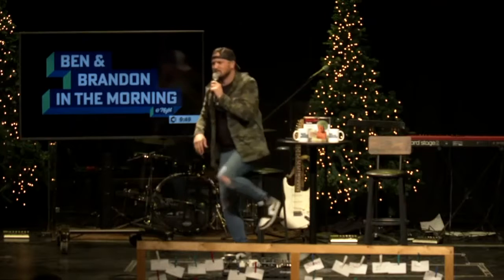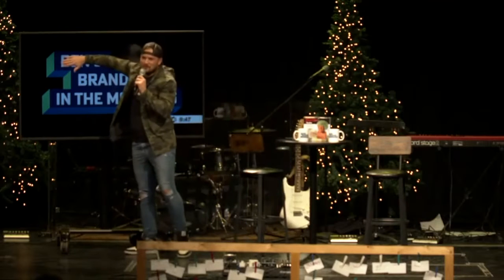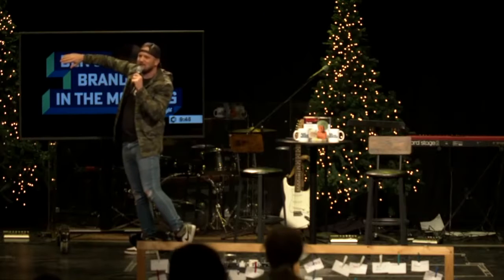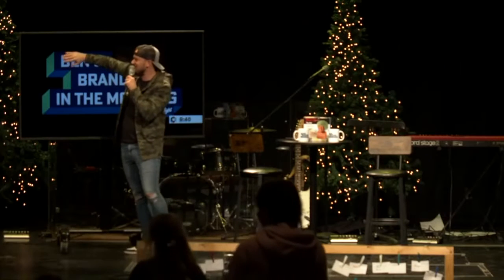Brandon! There's no more Ben. Brandon in the morning and night. I did it. I finally took over the show, you guys. See, I told you, he's not even here.